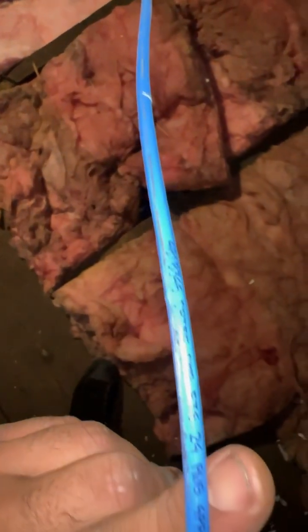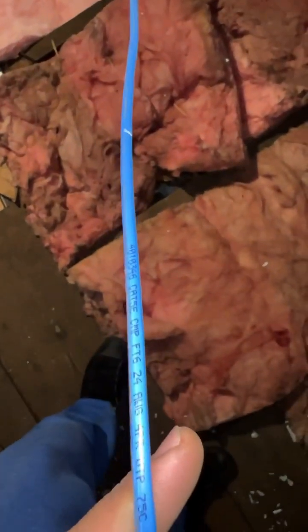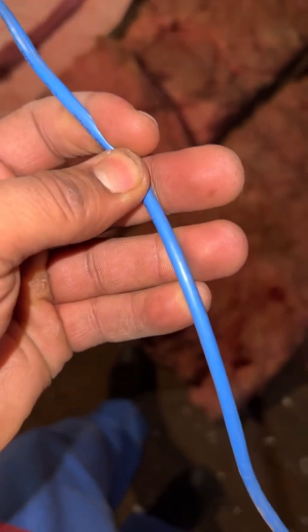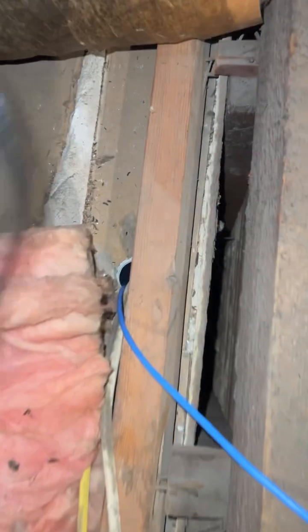Let's see — FT6, I don't know what any of this means, but anyways we got a replacement. It looks kind of skinny, so it might not be a Cat anything. All right, so I found the hole and now we're gonna fish it through, all the way down.